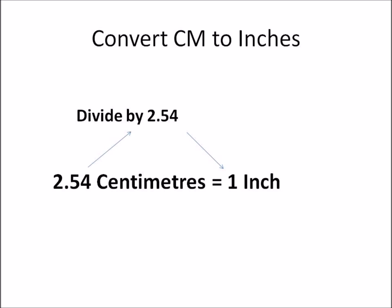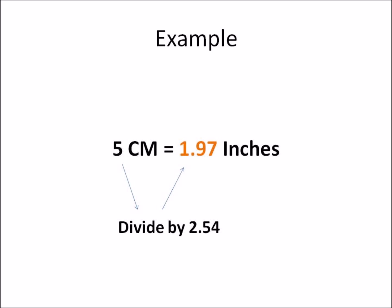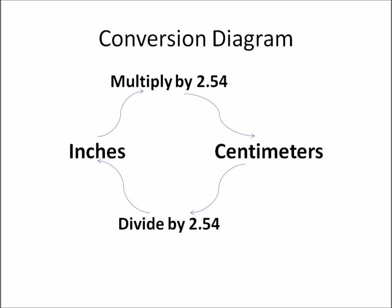Now if you had to convert centimeters back to inches, all you need to do is take the centimeters and divide it by 2.54 to get your inches. For example, if you are asked to convert five centimeters to inches, all you need to do is divide five by 2.54. The answer you get is 1.97, so you have converted five centimeters to 1.97 inches — just divide the number by 2.54.